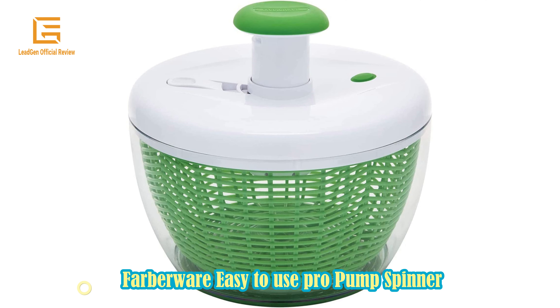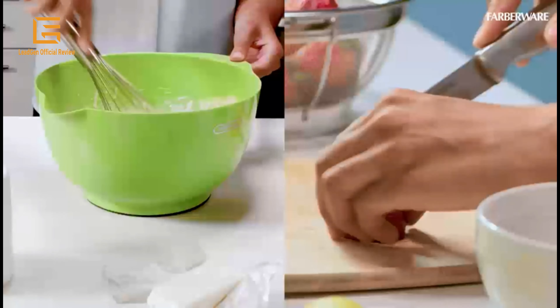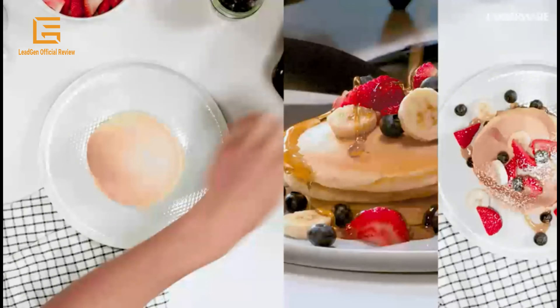Number 3: Farberware Easy-to-Use Pro Pump Spinner with bowl, colander, and built-in draining system for fresh, crisp, clean salad and produce — large 6.6 quart. Easy to use, stable and secure. Made of plastic with green color.